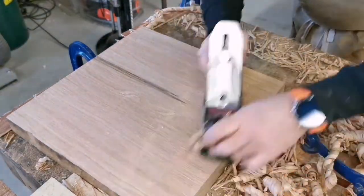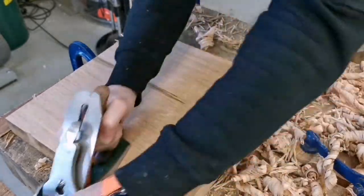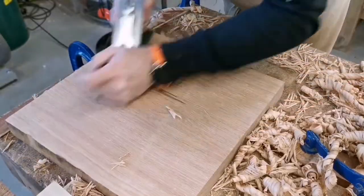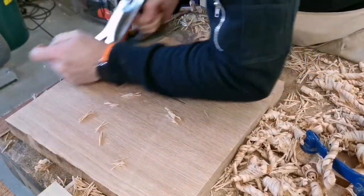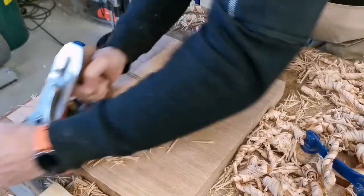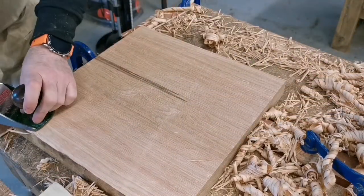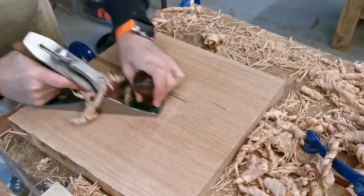Sometimes it's good to go across the grain — the wood makes a different noise, it's a different feel, a different texture — but you're just getting rid of those high spots. It makes you more aware of what's going on with the plank, where the low spots are and where the high spots are. It takes a bit of getting used to, and you sometimes have to angle the plane, which makes it a lot easier.